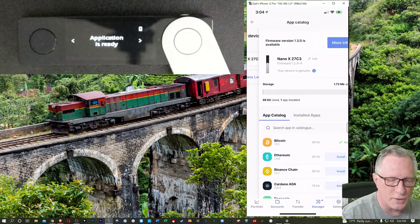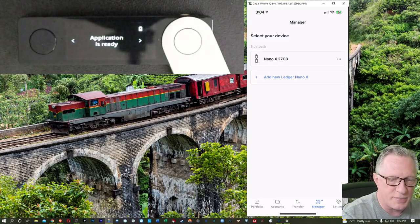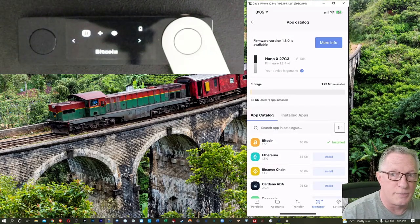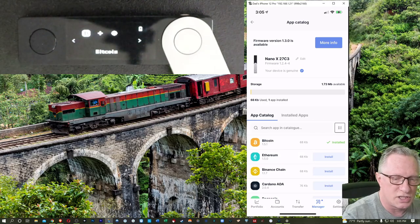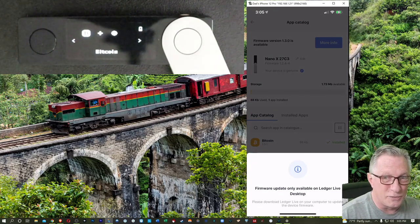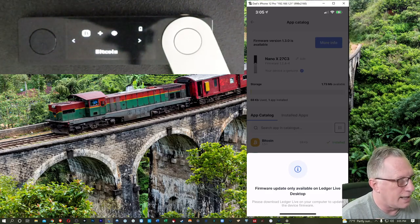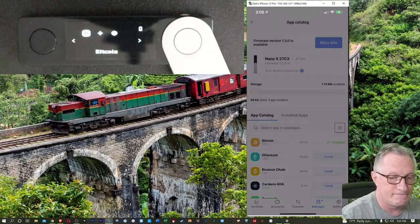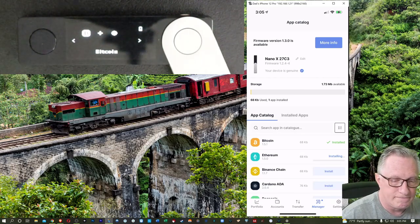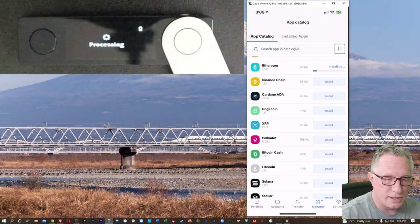Now we can also go back to manager. Notice there's a blue dot down there — that generally means there are updates available. The firmware 1.3.0 is available. In order to update the firmware, you are going to have to connect it to a computer. If all you have is a phone, then you're just going to have to get by with whatever version of firmware your device comes with.